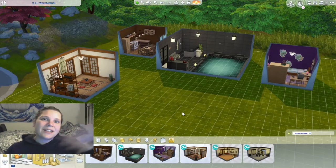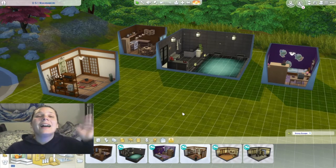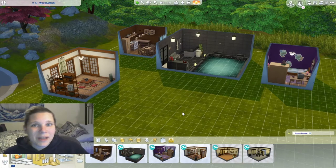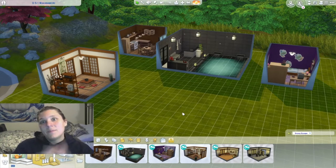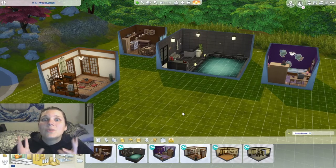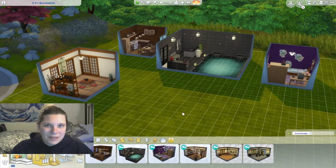Good morning! My name is Katherine. I am so happy to have you with me here today, and welcome to part 2 of our Snowy Escape unboxing. Today we are doing our build-by, our lots, our pre-made rooms, and I am super stoked to go through all of this with you guys.